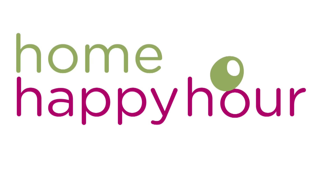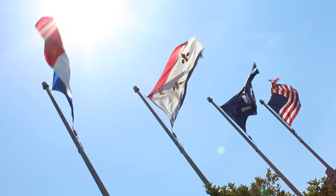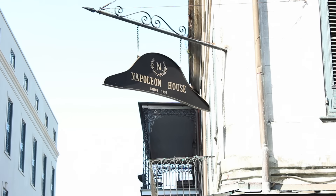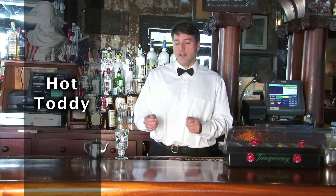See America's bartenders make classic cocktails and some of their personal favorites. Bring happy hour home. Hi, this is Greg. I'm at the Napoleon House in the French Quarter in New Orleans. I'm here to make a hot toddy.